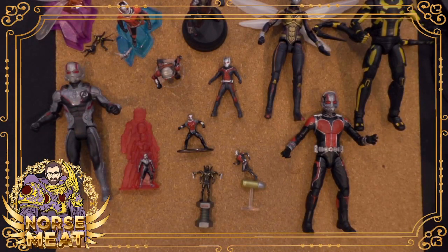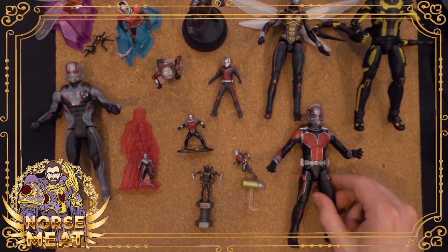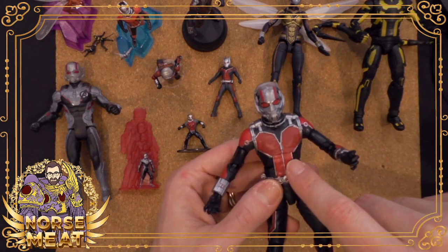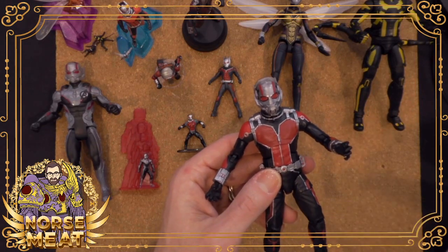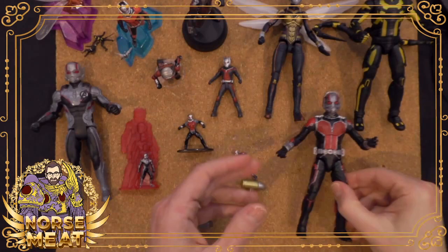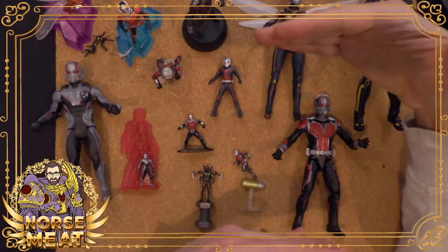They did essentially a Build-A-Figure of Ant-Man as Giant-Man — or was that a separate pack? But essentially it was the same figure but 12 inches tall instead of six inches.